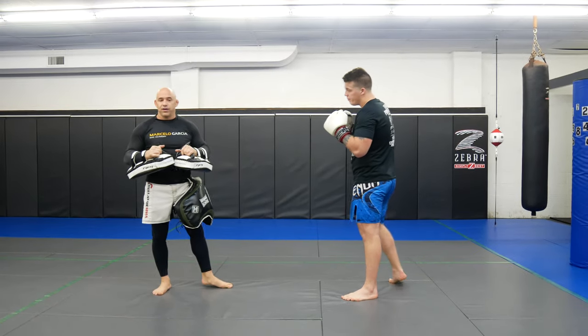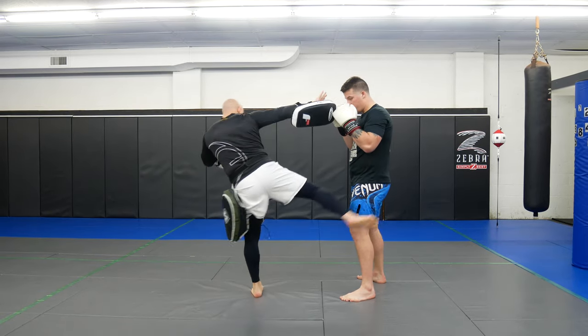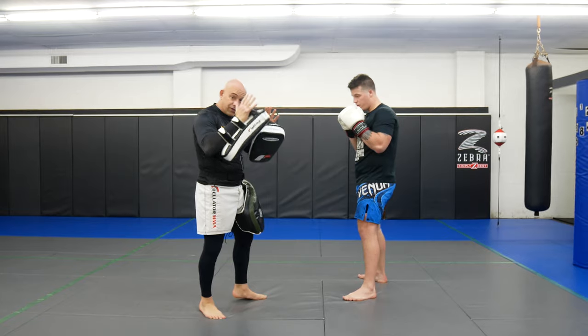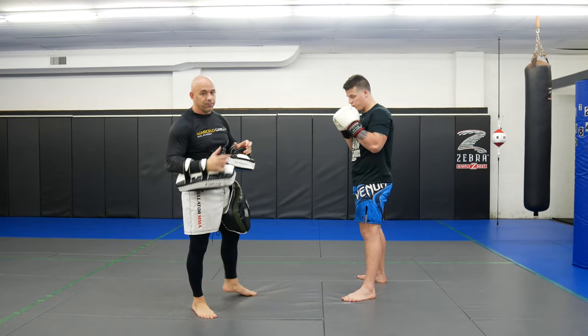If you guys have any questions about the back arm, there are a couple of different ways you can do it. One: when he's dropping the leg kick, he's posted. Two: if you want a little bit more power, you can swing and turn that kick over. Both are right.